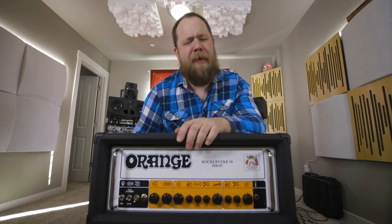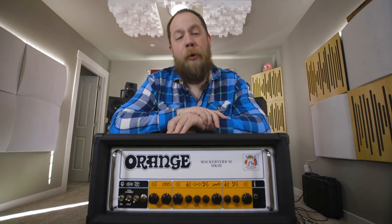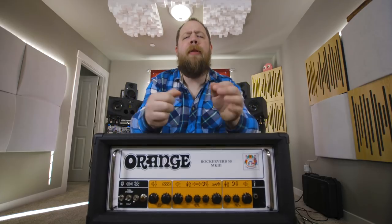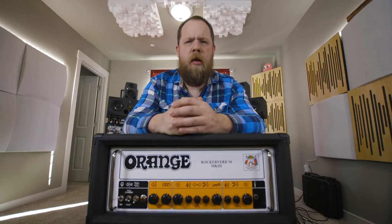It's also physically one of the heaviest amps ever as well, so beware when you are perusing the interwebs for one of these amps. I'll put the links down below in the description. You've been wonderful. I've been Fluff. Thank you so much for watching, and I'll see you next time.